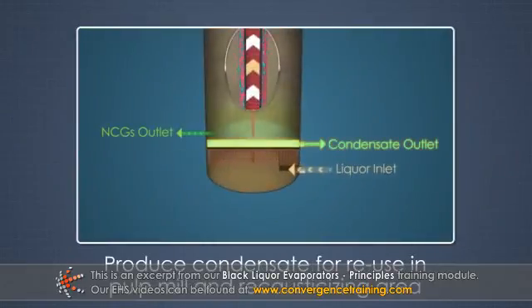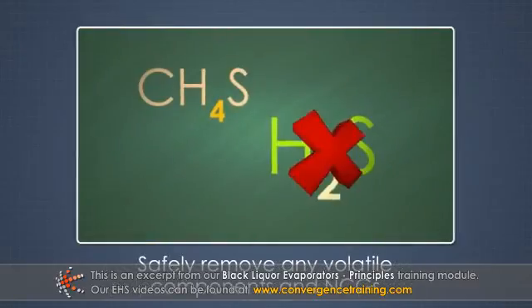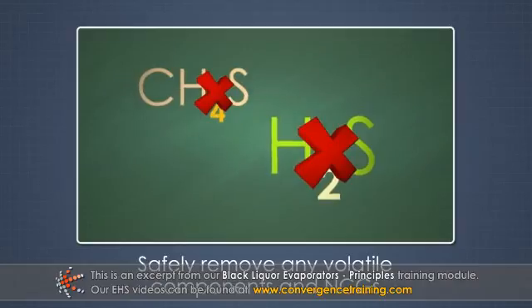3. Produce condensate, or warm water, that is clean enough for reuse in the pulp mill and recausticizing area in order to reduce fresh water usage. 4. Safely remove any volatile components and NCGs, or non-condensable gases, that are produced.